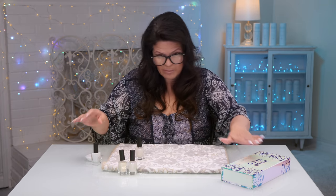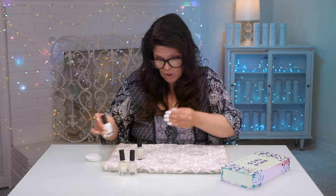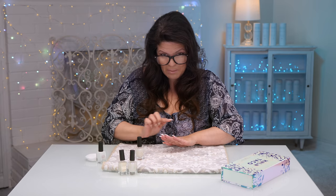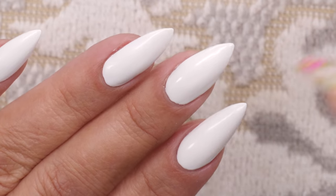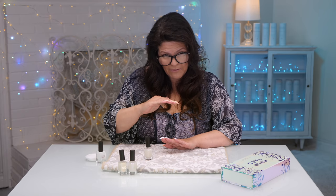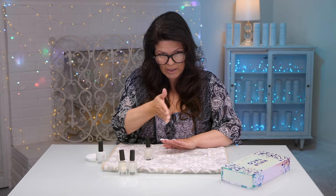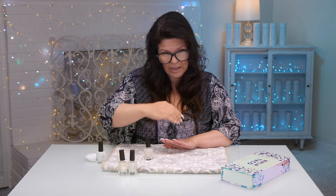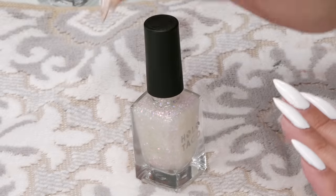Inside the box is the white polish and it is definitely white. I've got two coats of it on here, and now I'm gonna paint the unicorn ridges. They're essentially just lines across, but I want them to have a bit of a 3D effect. I'm gonna curve them a little bit as if they're wrapping around the finger like the unicorn horn.